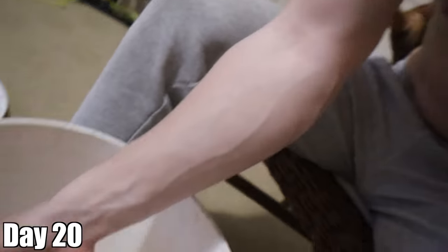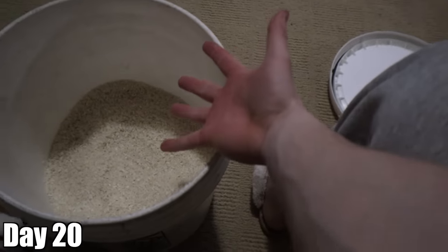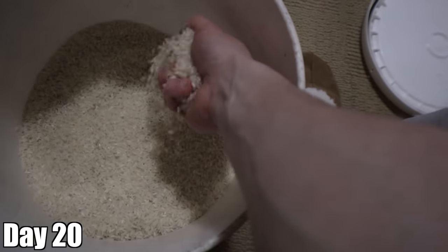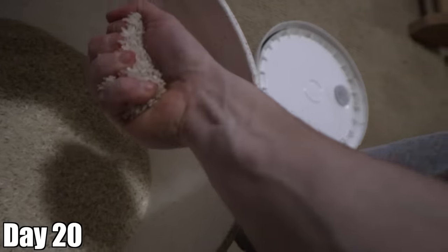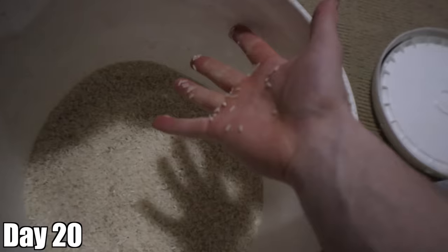Near the end of workouts when I'm squeezing rice really hard, there's a new muscle in my forearm that I can see. This is the right hand POV — this is what it looks like normally. Then I grab some rice — that thing right there. You see that? Looks like I'm packing heat in my wrist. Pretty cool.